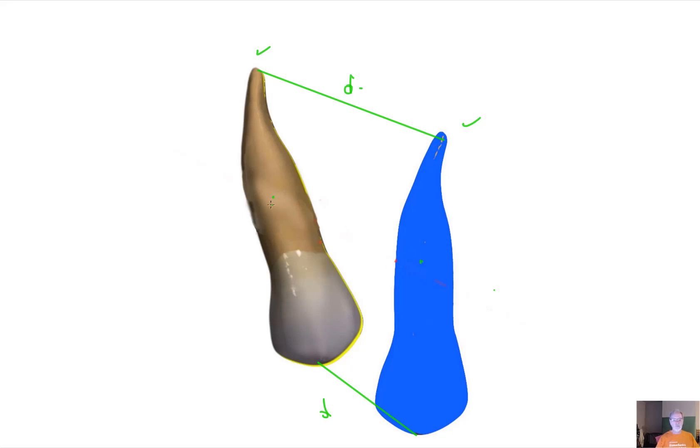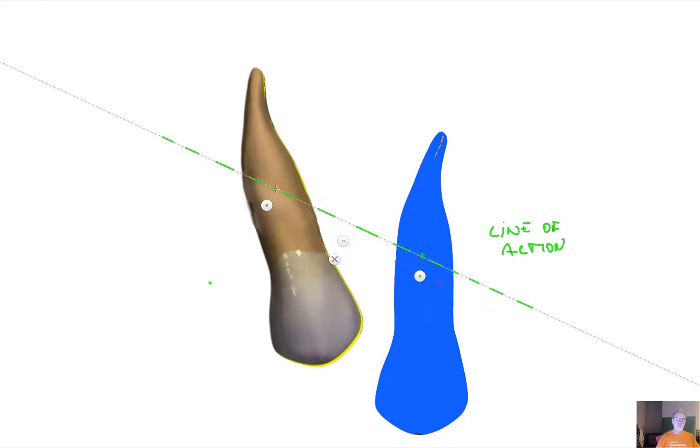The center of resistance will also have to travel a fair distance. For the translation, the center of resistance is here and it goes down to here. We take the ruler and find these two points, which gives us what we call the line of action of the translation force. Put a simple force right on the line of action to get the translation we want.